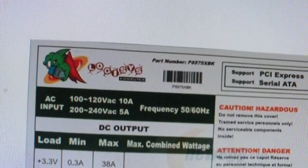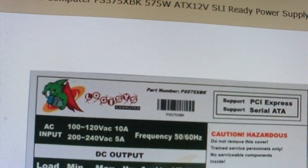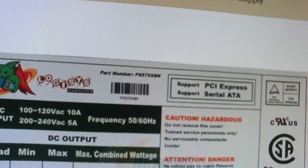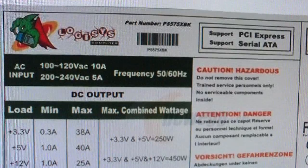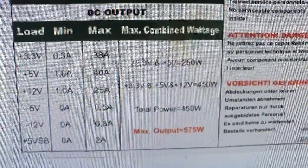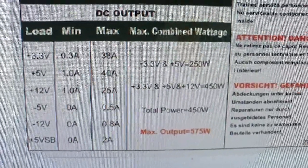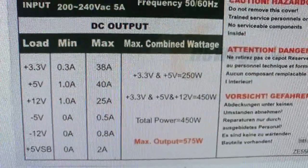Logisys is typically known for putting false ratings on the power supply, which is why their power supplies are known to catch on fire. Here you're looking at the Logisys PS575XBK 575 watt ATX 12 volt power supply. Of course this is a very cheap low quality power supply. This will show you what I mean by how Logisys makes up their own max wattages — it says total power 450 watts, and then they put this little thing called max output 575 watts. This is what's called false advertising.